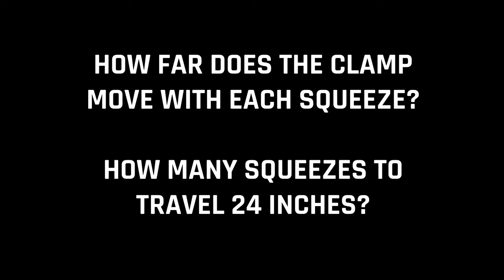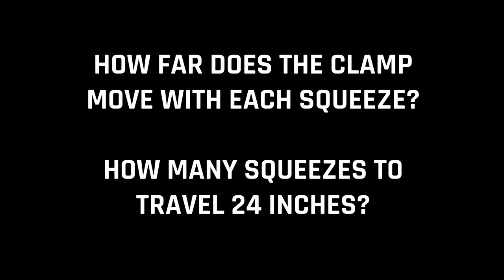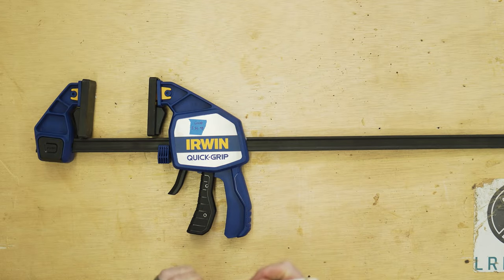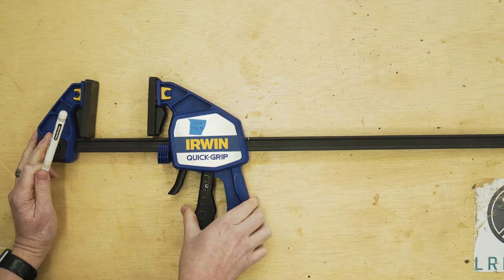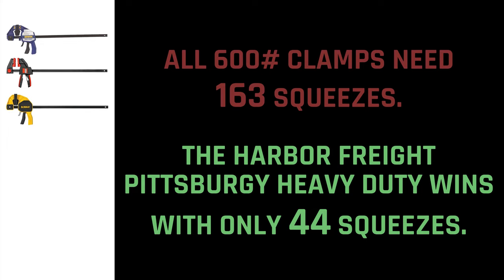The next thing I wanted to figure out is how many squeezes it takes to travel 24 inches. I marked the exact spot on the bar, pulled the trigger completely, and then marked how far it had moved. For results, all three of the 600 pounders tied at last place with 163 squeezes, and the Pittsburgh Heavy Duty wins with only needing 44 squeezes to travel 24 inches.